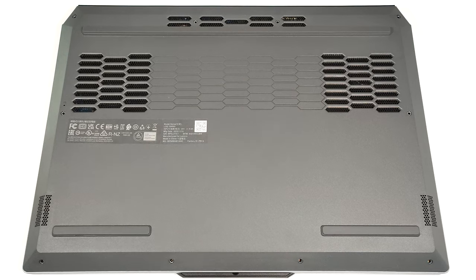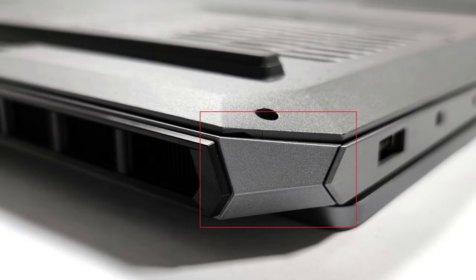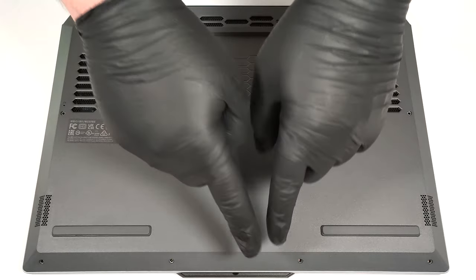Then pry the panel with a thin plastic tool starting from one of the top two corners. The plastic there feels a bit bendable, so don't push too hard. After that, pop the back, then the sides. The front should be last.